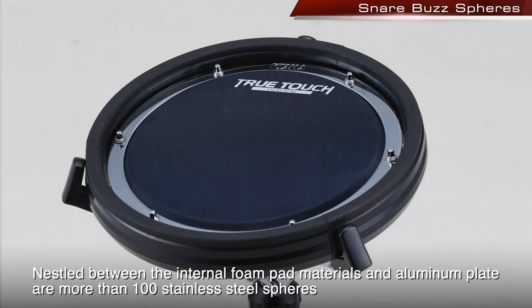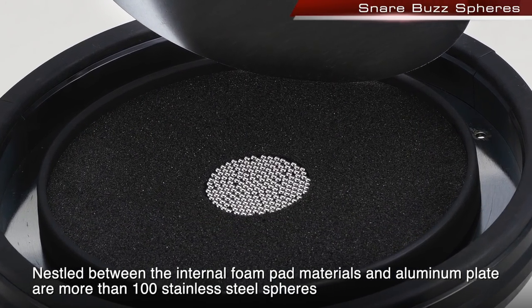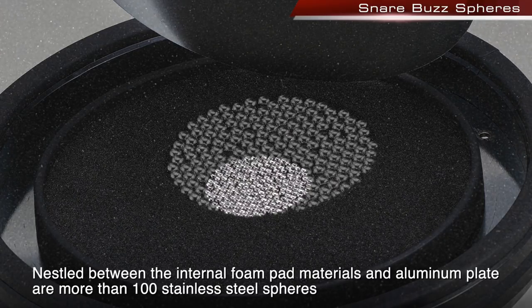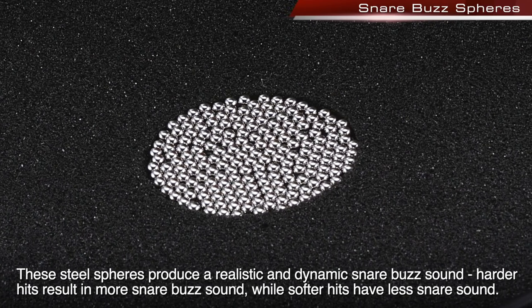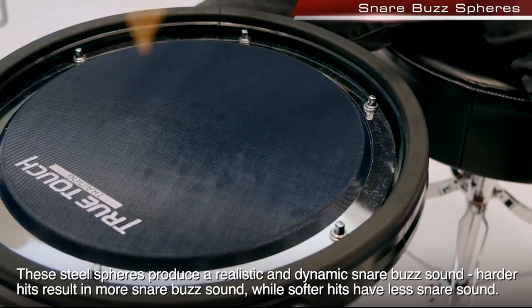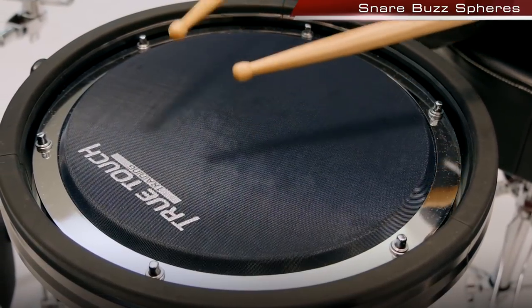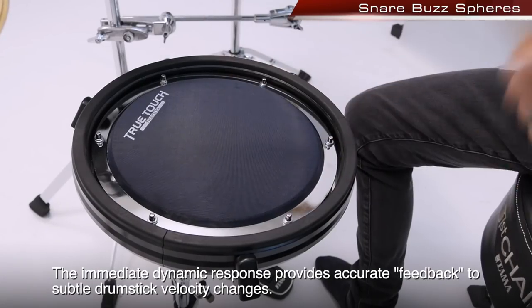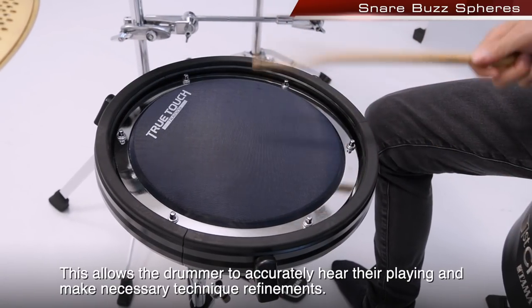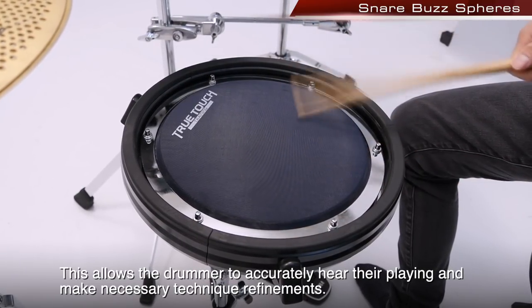Nestled between the internal foam pad materials and aluminum plate are more than 100 stainless steel spheres. These steel spheres produce a realistic and dynamic snare buzz sound. Harder hits result in more snare buzz sound, while softer hits have less snare sound. The immediate dynamic response provides accurate feedback to subtle drumstick velocity changes, allowing the drummer to accurately hear their playing and make necessary technique refinements.